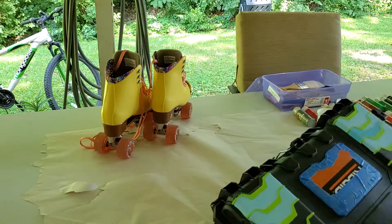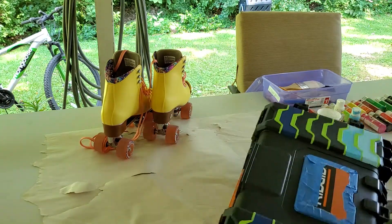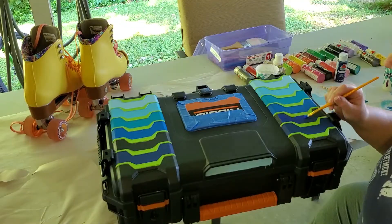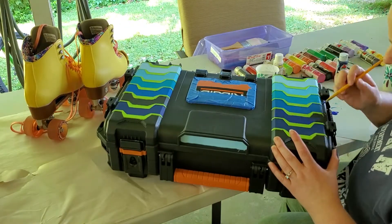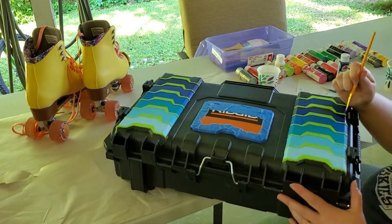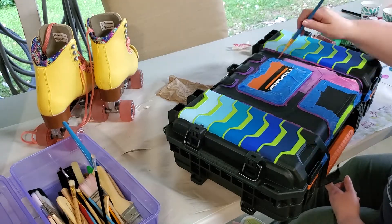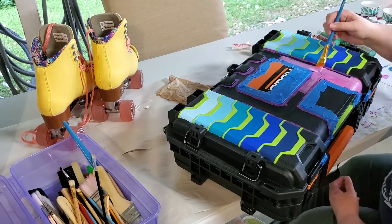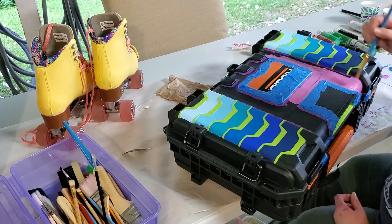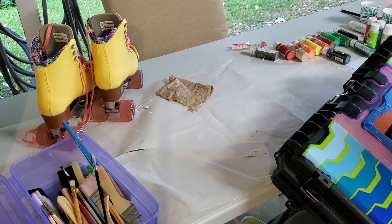I decided to work with an acrylic craft paint because it's really easy to work with and if I make any mistakes I'm able to just wipe it away with a little bit of water and start over. I am using Apple Barrel acrylic craft paint simply because it is some that I had found at a yard sale and some that had been given to me, so it's what I had in my crafting collection. As you can see I've taped over some of the box with some ordinary painter's tape, and there in the bottom left hand corner you see my mismatched collection of paintbrushes that I've collected over the years.